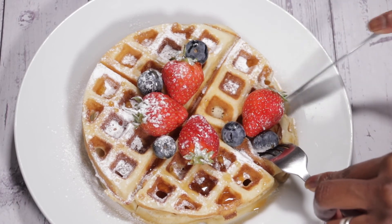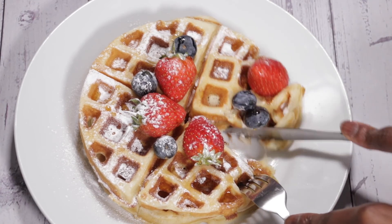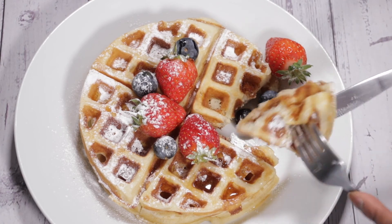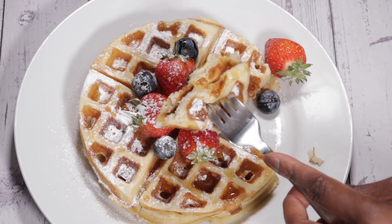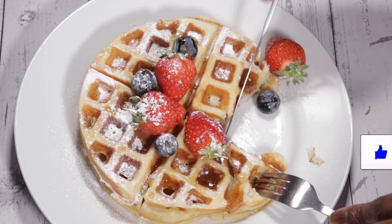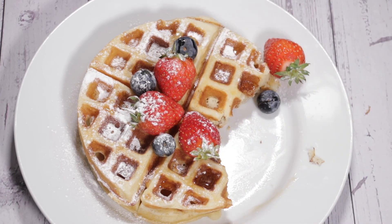They're really good to freeze as well if you can't finish the whole batch — they freeze very well. You can put them in the freezer and use them the next day, either in the toaster or let them cook in the oven for about five to seven minutes and they'll come out really well. I really hope you enjoyed this — hit the like button if you did, don't forget to subscribe, and I'll see you very soon on my next video. Thank you for watching, bye!